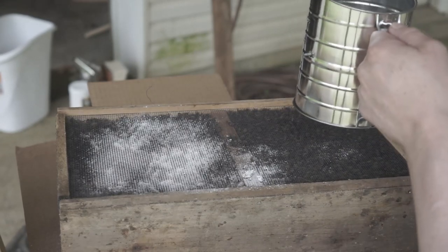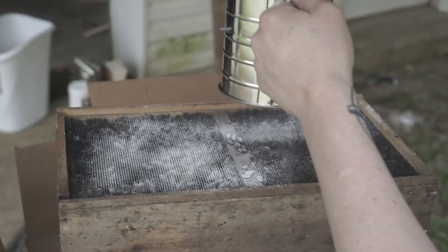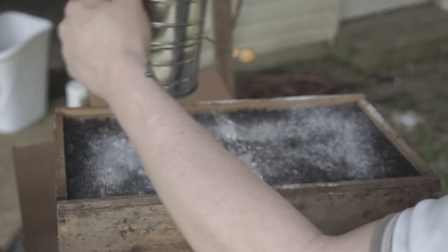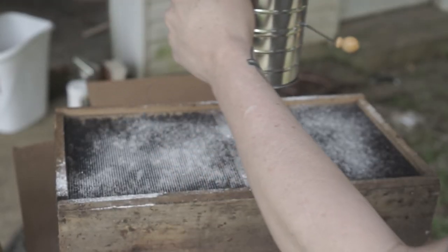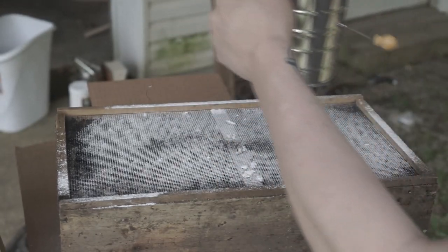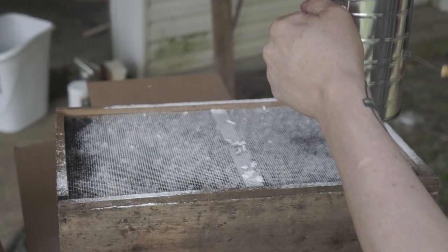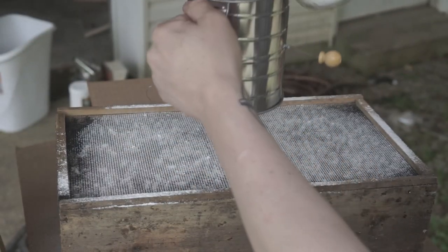I think we only need about a cup or so. I did not think that it was gonna go through this easy but I guess it is. We're just gonna powdered sugar them up real good. I really don't even think I need the sifter. Used about three quarters of a cup of granulated sugar. That might be enough — I still got quite a bit left, so let's see what we got.